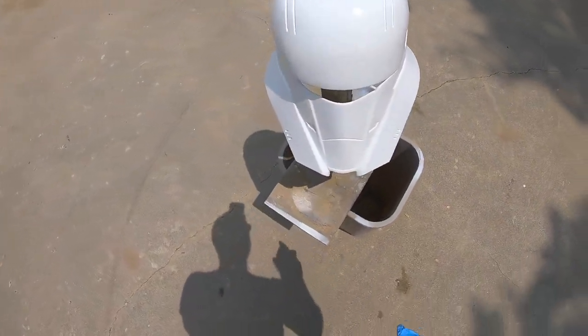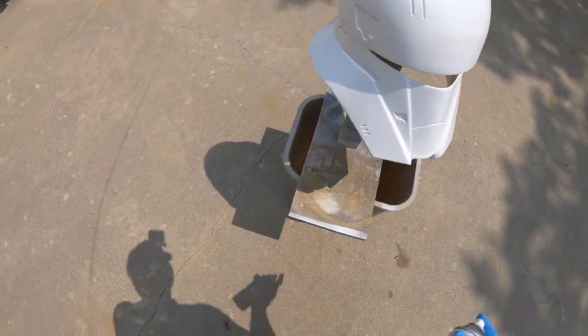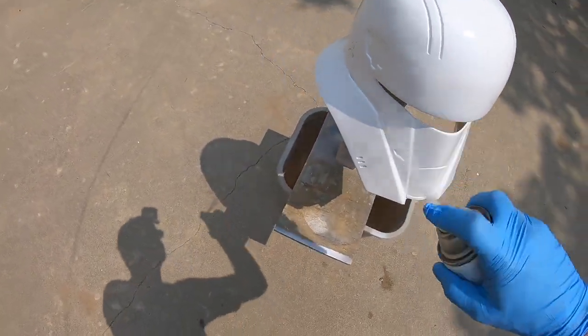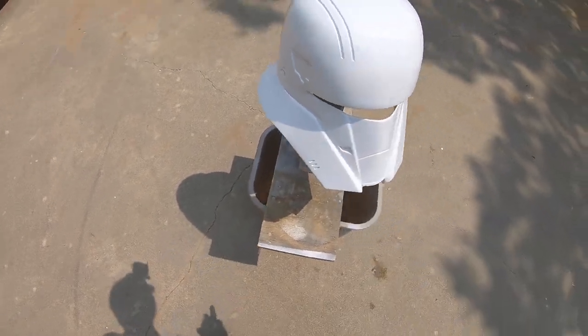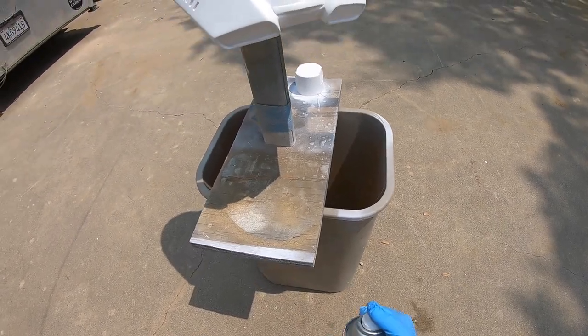You want to make sure you're avoiding overspray so you don't get that heavy texture. This is supposed to be a nice, pretty paint job on the tank helmet.